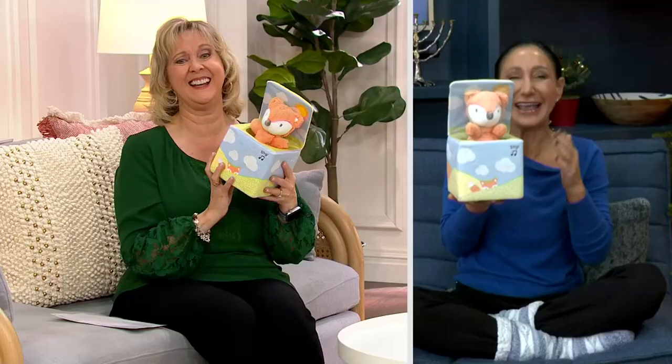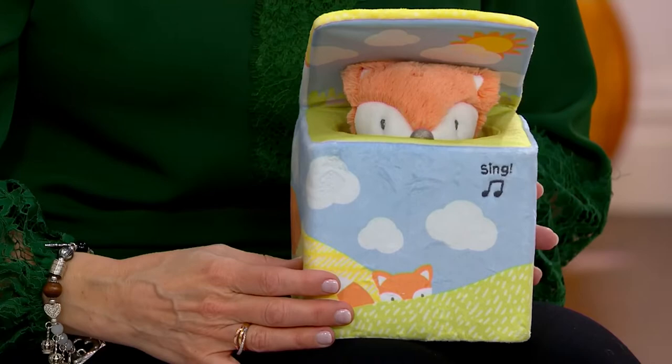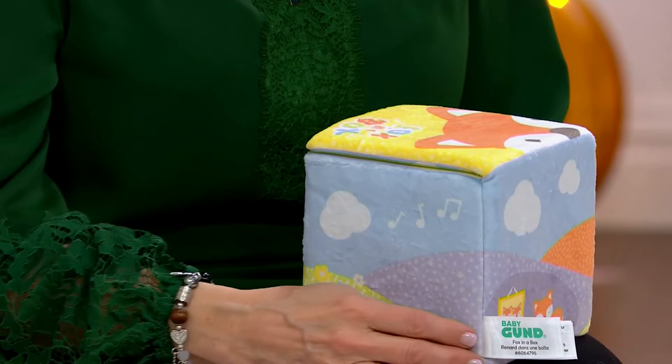I want to bring in our play expert who loves to play — her name is Elizabeth Werner. Elizabeth, it's so good to have you with us. I'm so excited to see you and to be able to share this with our QVC family for the very first time, because you are the experienced expert grandma. Gund has been in business for over 120 years, and this is their brand new animatronic interactive — what I'd call a reimagined take on the jack-in-the-box. This is Fox in the Box.